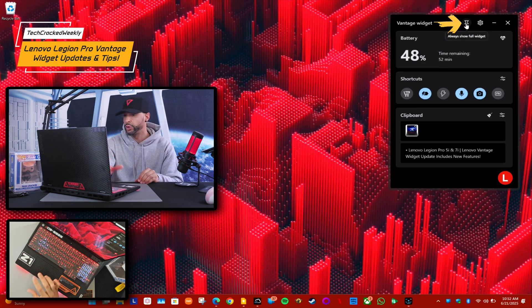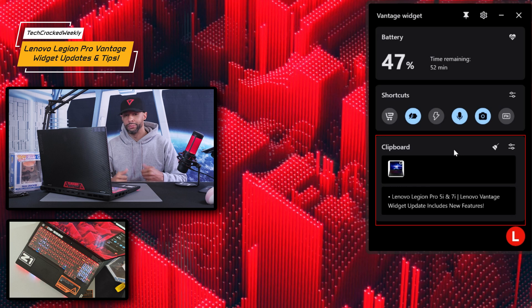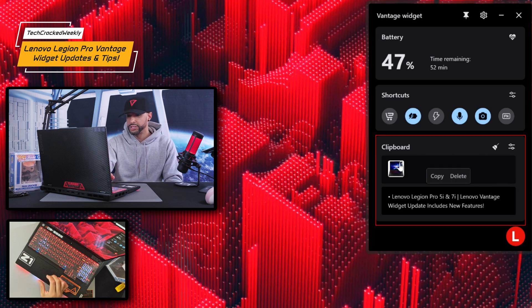If we hover over the pin icon, it says 'always show full widget,' and if we click on it, that's going to lock it into full widget mode — I believe that is a new or newer feature. Also, towards the bottom of the Vantage widget, we're going to have a clipboard, which proves helpful for productivity and efficiency. You'll see that I've copied a few items here — just an image and some text.